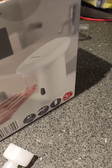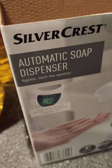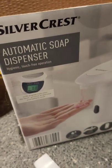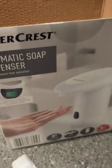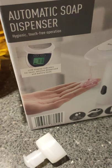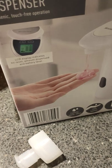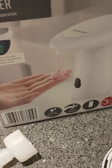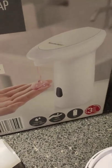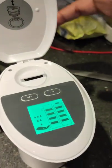There are no stickers or tabs here. It should turn on automatically because the last one did. Let me check if I have installed the batteries correctly. There's no other tab on this either. My mistake — I have put one of the batteries in wrong. So this is what happens: it turns on automatically. I'll just quickly put it back before it starts dispensing the soap.